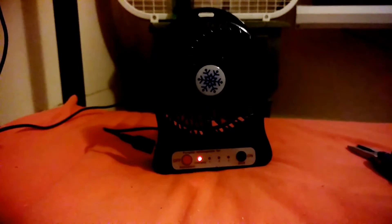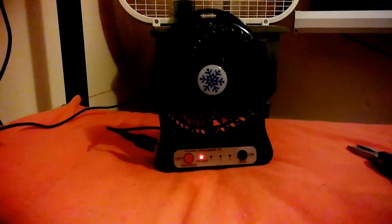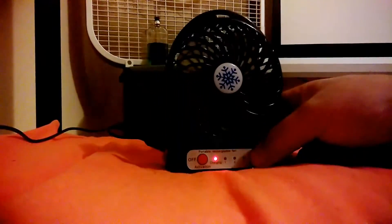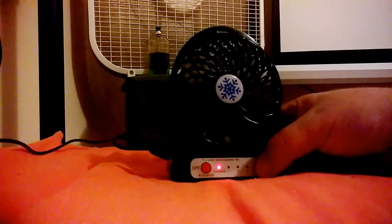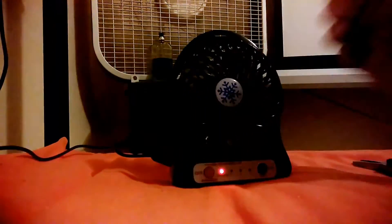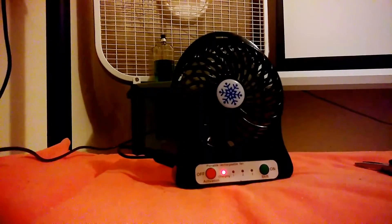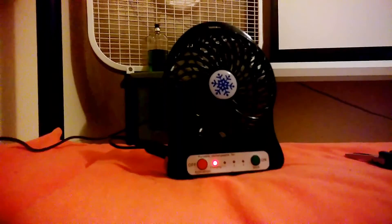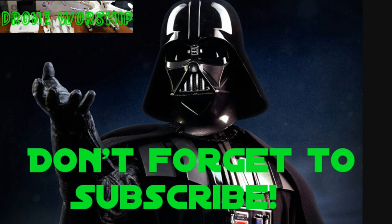Just to show you guys how easy it is to charge — just plug your Android charger right into the side of it and it says charging. I tried turning it on while charging but it's too dead right now. It needs to charge for a while first — worth a try though. Anyway, that's what you get with the stock battery.